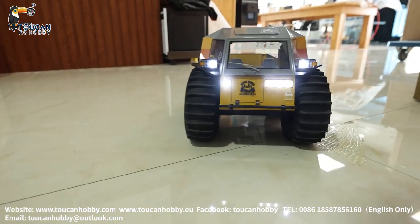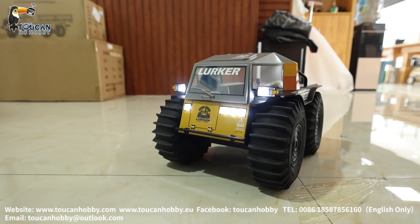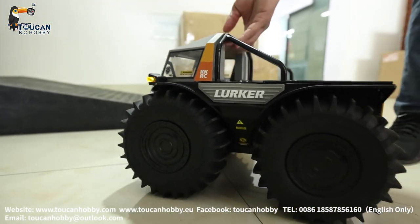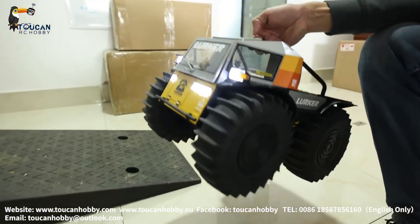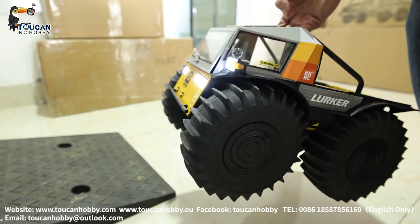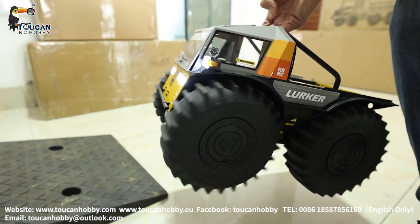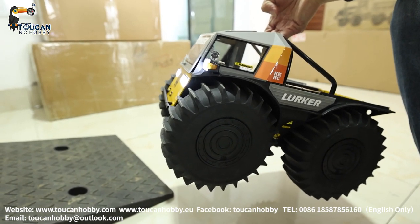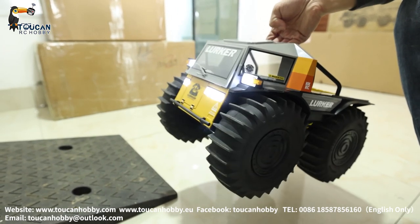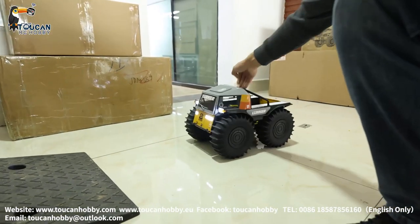This one you can drive on sand, rock, and also water and mud. Even you can float it on the water and drive it. Let's check out the speed — look at these big tires. On the water it can drive. Full speed ahead, now full speed going backward. Let's jump again.